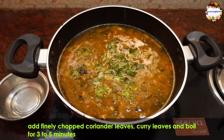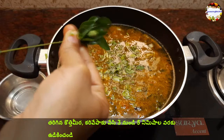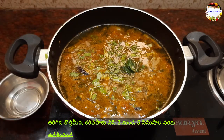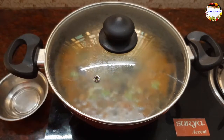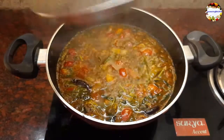Close the lid and cook for 3 minutes on high flame, or 5 minutes on low to medium flame. Do not over-boil the rasam for a long time. After boiling for 3 to 5 minutes, open the lid — you can see how the tomatoes are floating on the rasam. Our rasam is ready to serve.